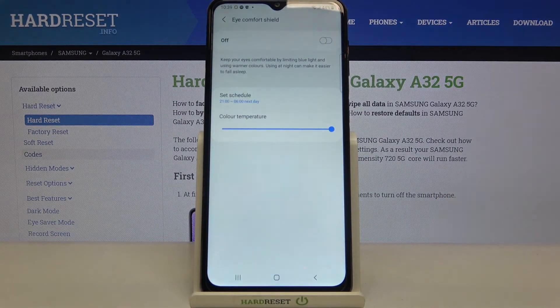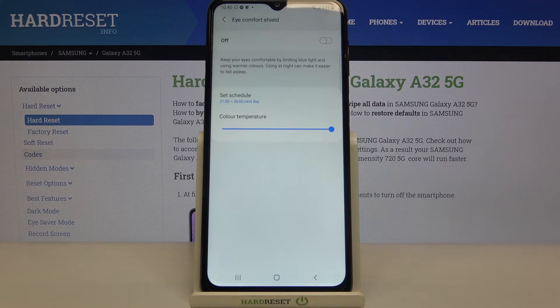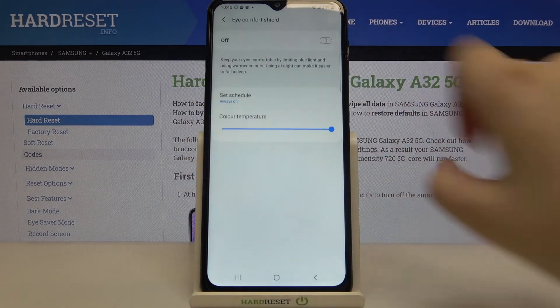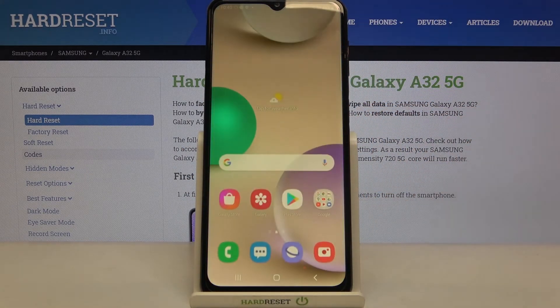As you can see, the icon for the mode has turned off because we are not within those scheduled hours. So let me turn off the schedule, leave it set to always on, and turn it back on. That covers the full customization of the eye comfort mode.